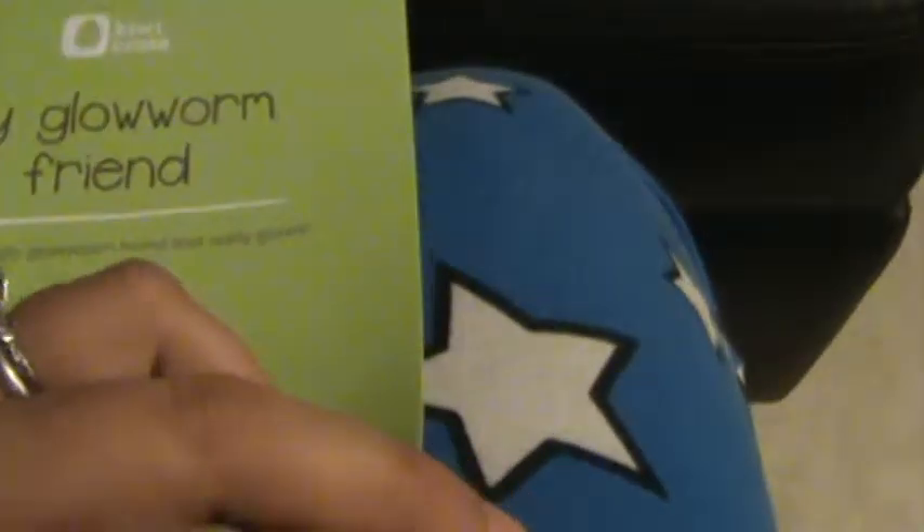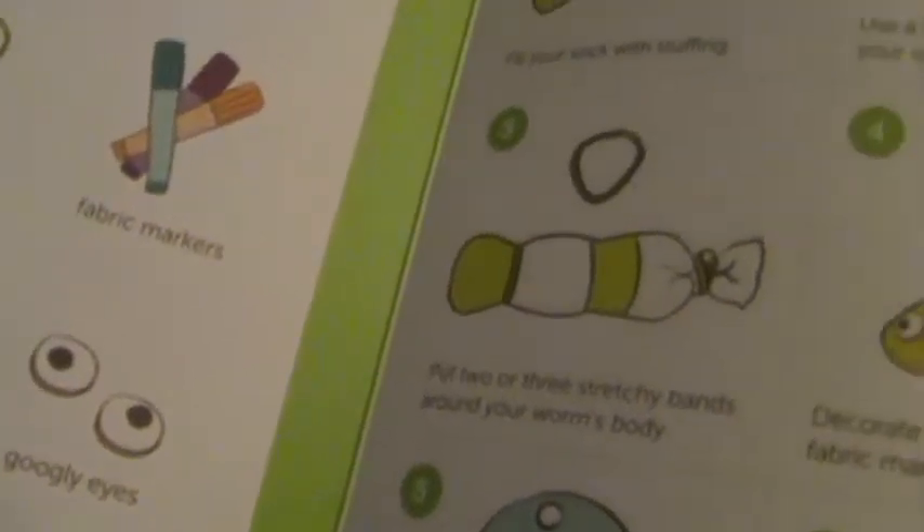Here's the glow worm friend and these are just the instructions. The great thing about KiwiCrate is that every single thing you need for your projects is included. This is just the most adorable little thing. I'm hoping it's easy to recreate since the materials look pretty simple, and usually they send extra stuff. I have two kids so maybe I can make one for baby sister because this is so pretty.